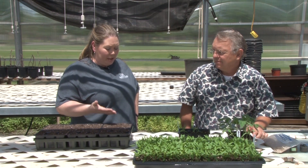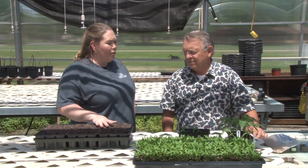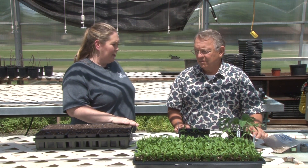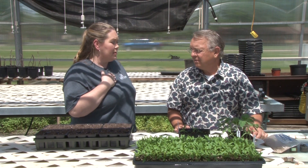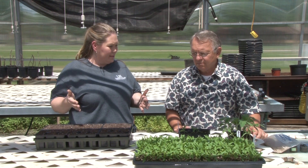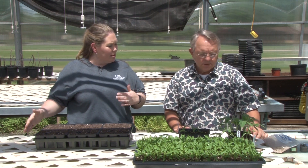Thanks so much for visiting with us today. We want to tell our viewers about the process from the time we plant the seed here at Freald and Hovind until the time that the viewer actually takes the plant home. So we want to talk them through that whole process. Can you kind of start us out?